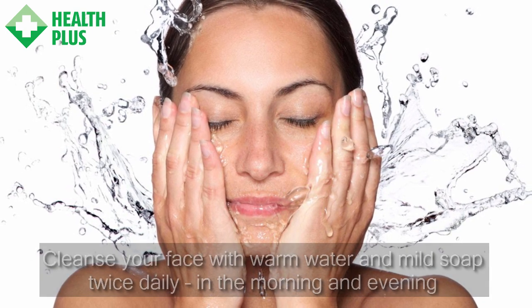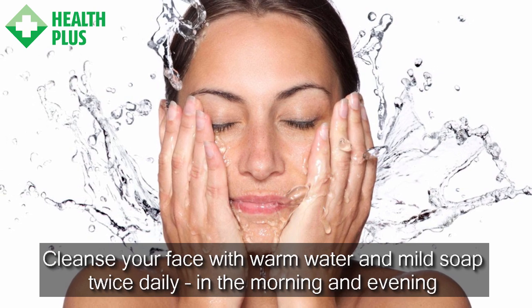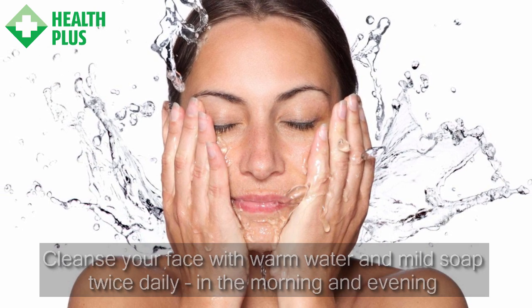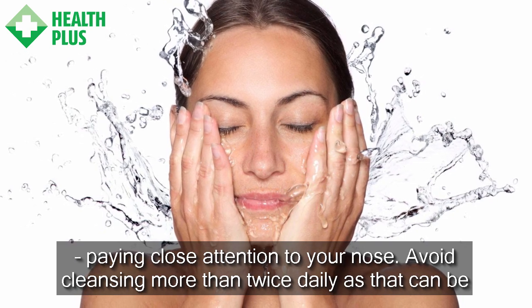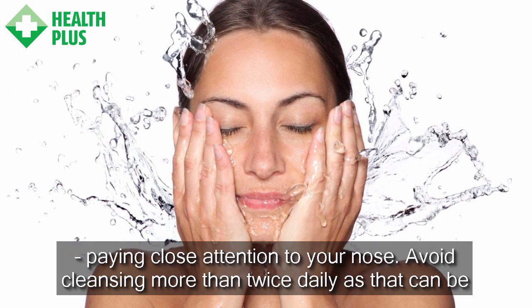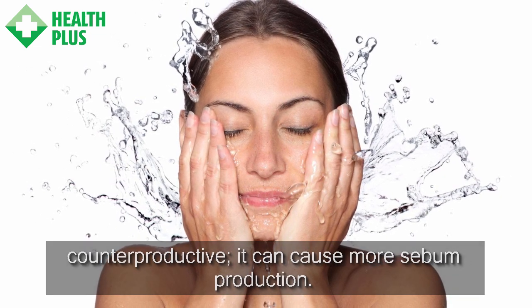1. Cleanse Your Face. Cleanse your face with warm water and mild soap twice daily, in the morning and evening, paying close attention to your nose. Avoid cleansing more than twice daily as that can be counterproductive — it can cause more sebum production.